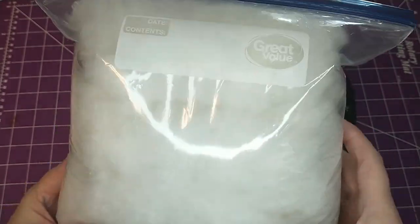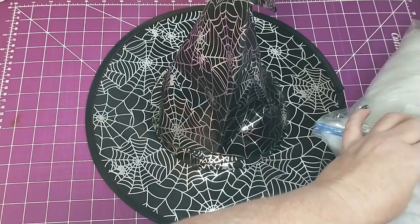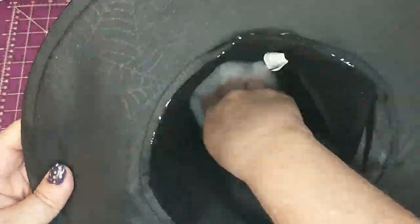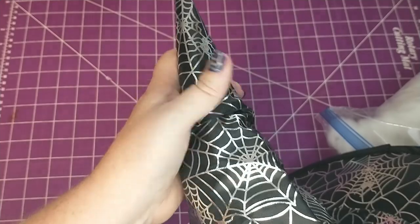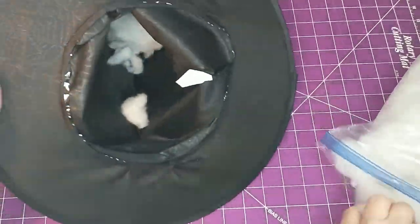I'm going to take some cotton from an old pillow and I'm going to be stuffing the top of the hat with it. Make sure to push the stuffing all the way to the tip of the hat, but don't overfill it because you want it to be a little bit slouchy. I did end up having to take some of the stuffing out because it was too full.